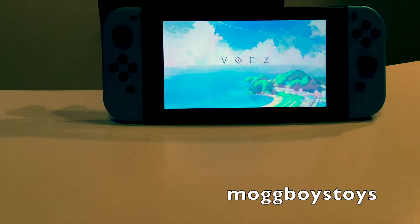G'day everyone and welcome to MogBoysToys. Today we're just going to do a quick Nintendo Switch games collection video. We'll take you through some of the games we've managed to pick up since the Switch has been out, which is coming up to a year at the start of next year. We'll start with the retail games you can buy at the shops, then have a look at some download titles as well.